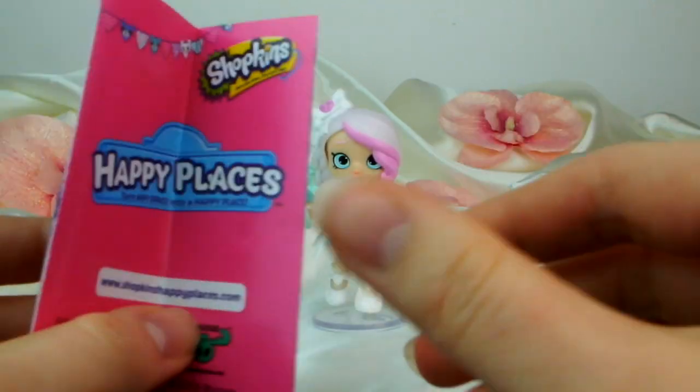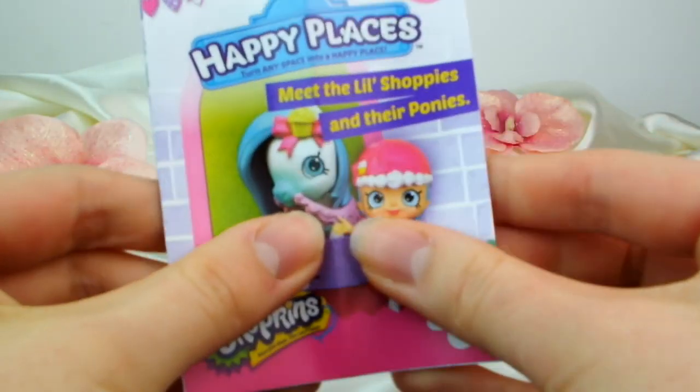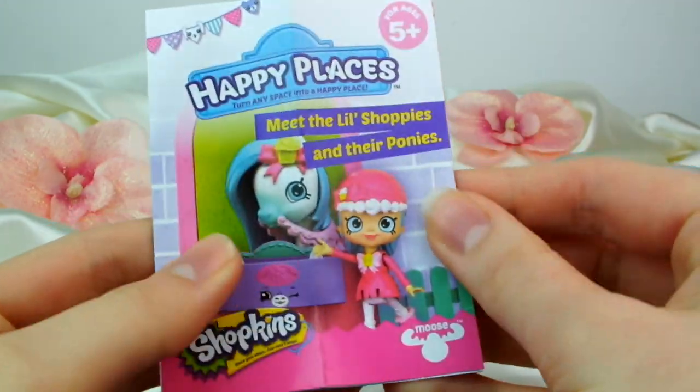And here she is out of the box. First let's take a really quick look at the pamphlet, which is the Happy Places one — Meet Little Shoppies and Their Ponies.